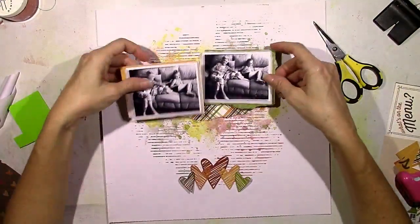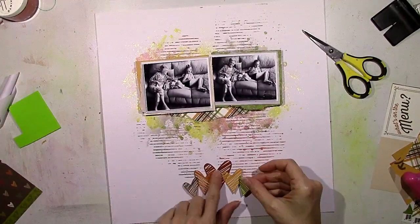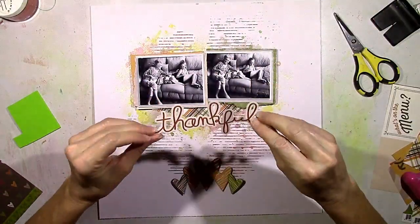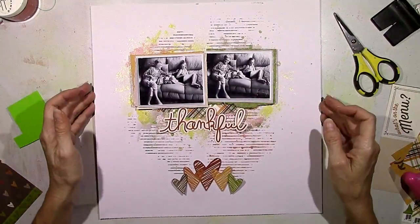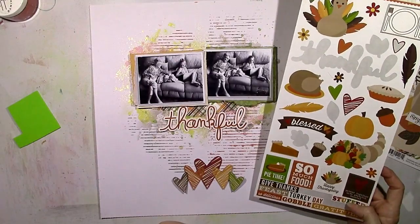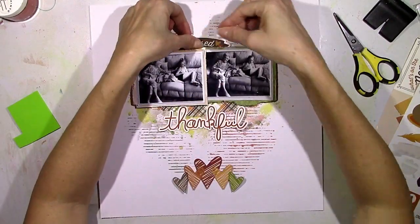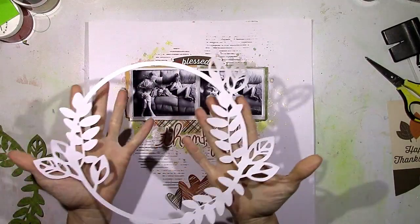This is my little edge distressing tool — I've had it for a long time. You just run it along the edges of your paper and it'll ruffle it up a little bit. I know this sticker is going to be my title — it's perfect for a title. And see all these stickers? You've got the turkey, the pie, the cornucopia — none of that is really going with what I'm doing here. So I'm going to use the little piece at the top that says 'blessed.'